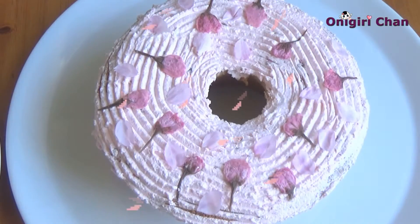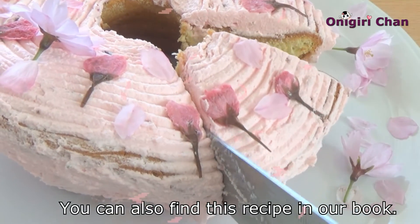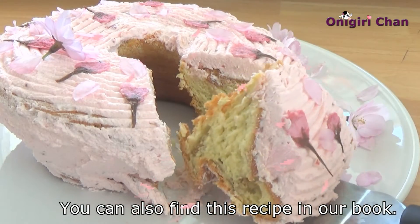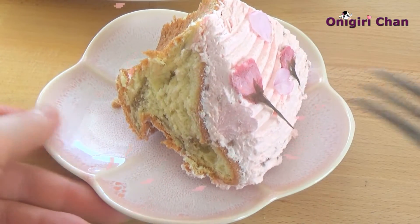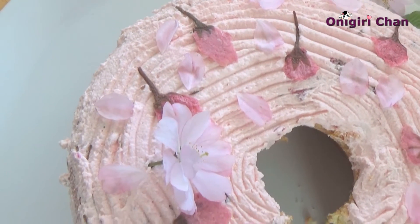Welcome to this very delicious recipe! We are going to make cherry blossom sponge cake. This cake is very simple — I used very few ingredients and it's packed with plenty of cherry blossoms. It's so beautiful and very tasty.